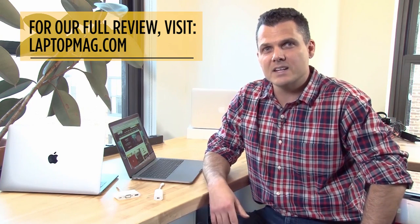This is Mark Spoonhour for Laptop Mag. For the full review, go to LaptopMag.com.